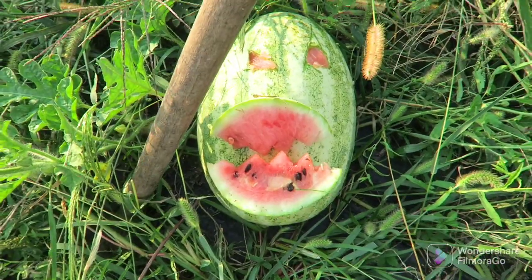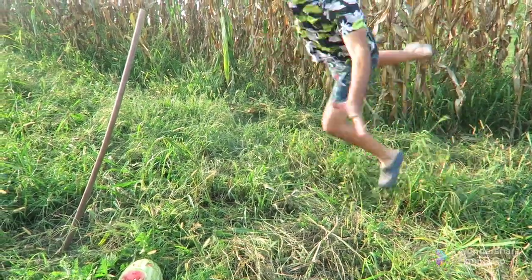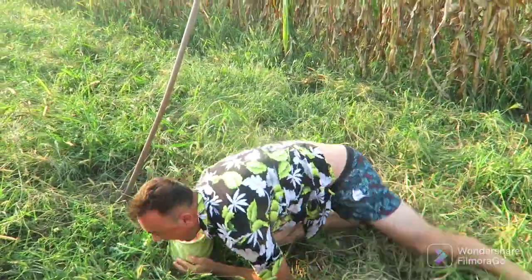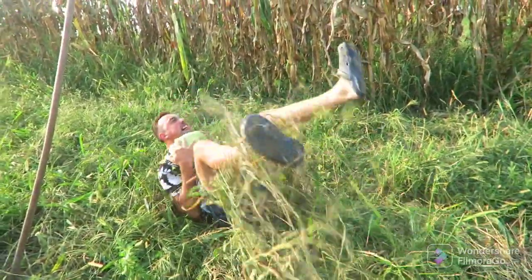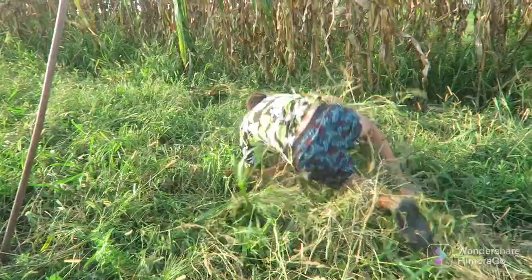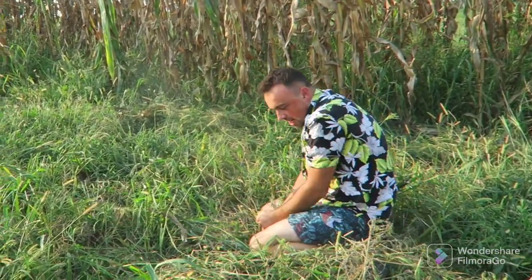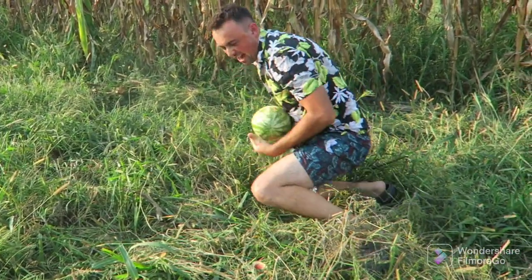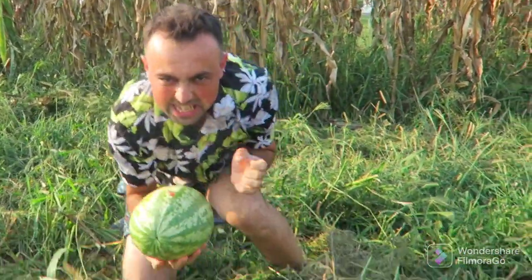Oh no, I miss! Oh no, I miss! She almost got me — I smashed her. The wild watermelon is mine! Now we go to make the hunt. This beautiful beast of watermelon — we will gently cut.